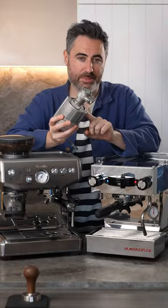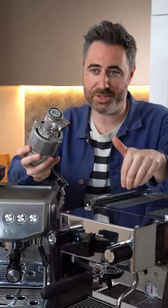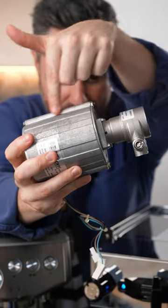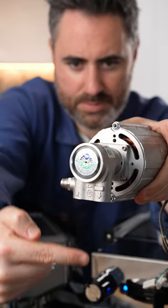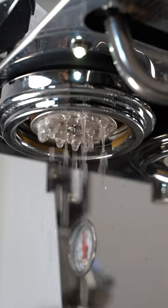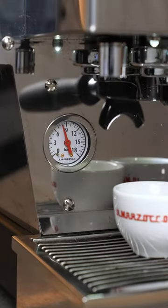This is a rotary pump, and this is what you're gonna find on most commercial machines and high-end domestic machines like the La Marzocco Linea Micra here. We've got the motor back here, which is gonna spin the shaft, and this is gonna bring water into the pump and push it out at a really even pressure. This means that the machine is a lot quieter and it also leads to an almost instantaneous pressure. This even pressure is gonna lead to a better extraction.